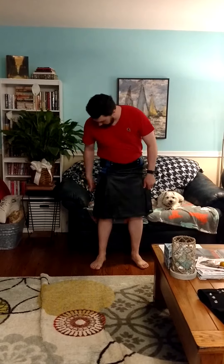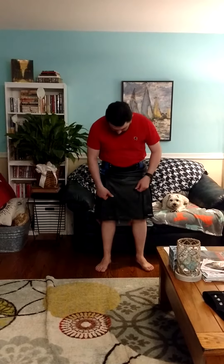This is my review of Scottish Kilt's Leather Kilt with twin cargo pockets. I just got it in today, and I can't tell you how happy I am with it.